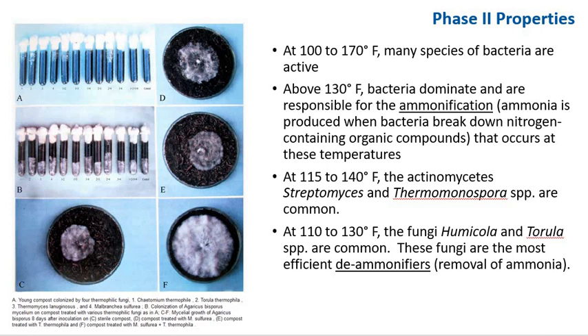In phase 2, certain organisms are favored by high temperature. At 100 to 170°F, many species of bacteria are active. Above 130°F, bacteria dominate and are responsible for ammonification — ammonia is produced when bacteria break down nitrogen-containing organic compounds. At 115 to 140°F, actinomycetes and other organisms are common. At 110 to 130°F, fungi such as Humicola and Torula are common. These fungi are more efficient at de-ammonifying, or removing ammonia from the substrate.